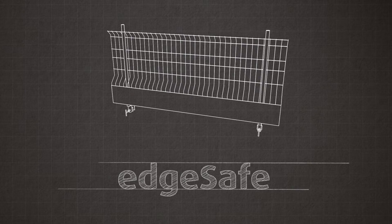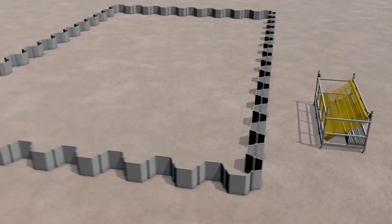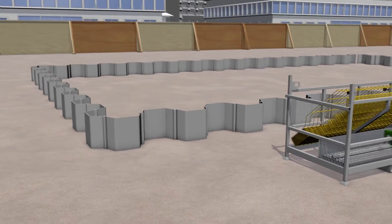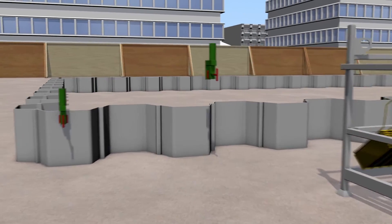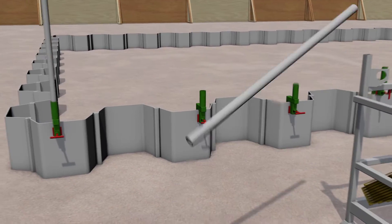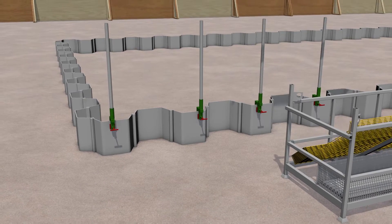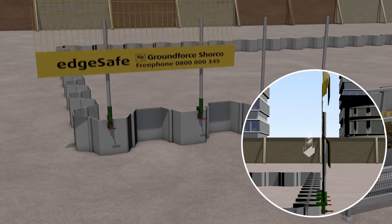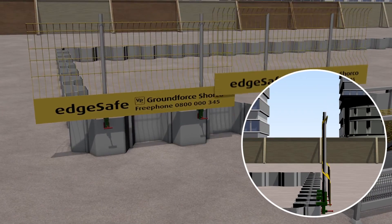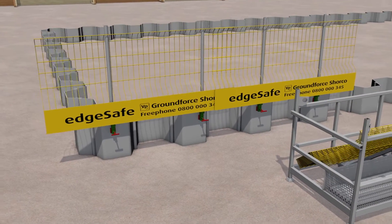EdgeSafe is a simple, lightweight and easy to erect edge protection system. Attach clamps to the sheet upstand by tightening the screw. Insert handrail posts into the clamp socket. Thread panel onto posts. Repeat this process for any subsequent panels, ensuring that any panels overlap by a minimum of 100mm.